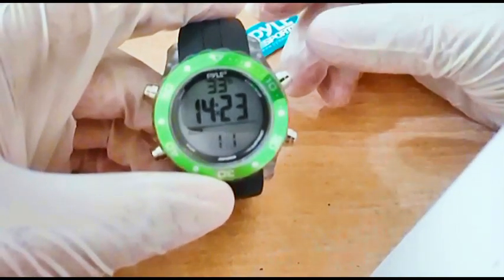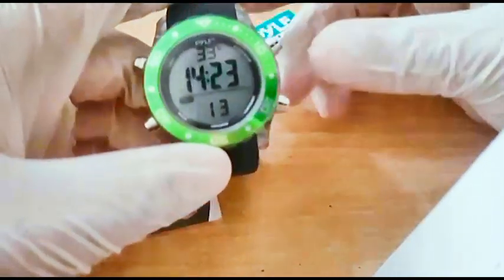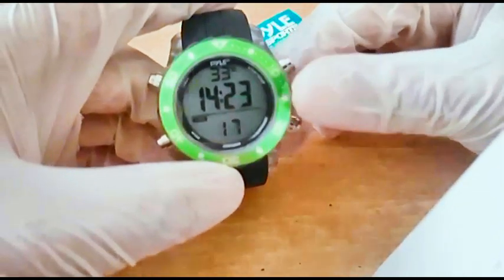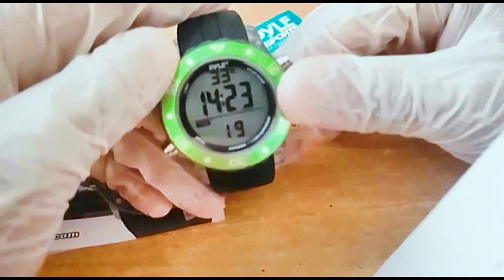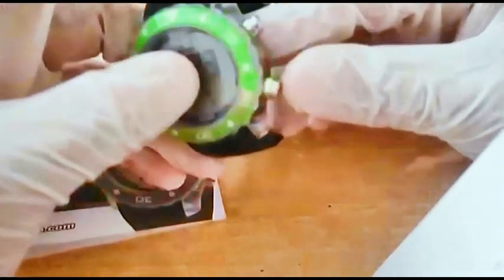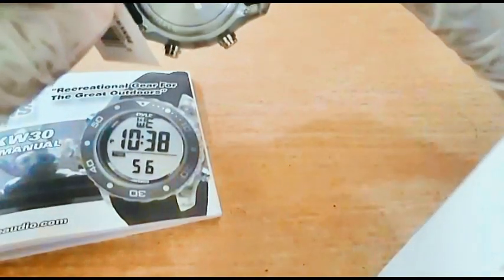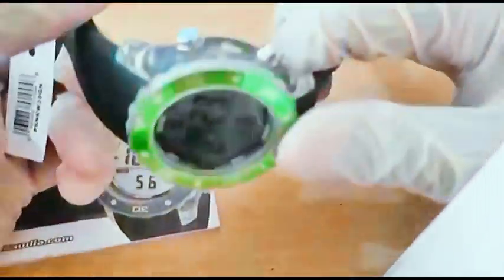Today I have a good review for the Pylee sports diving watch — the green one. I bought it from Amazon and it came nicely packaged. It has a stainless steel case.